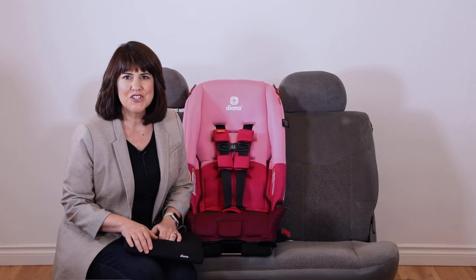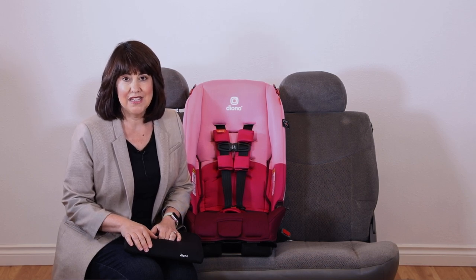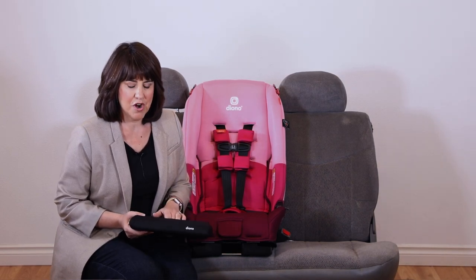Hi, I'm Alana. If you happen to be installing your Diono car seat in a vehicle older than 2007 and the only seating position available is one with a lap belt and no top tether, you must add the lap belt cushion that comes with your car seat.